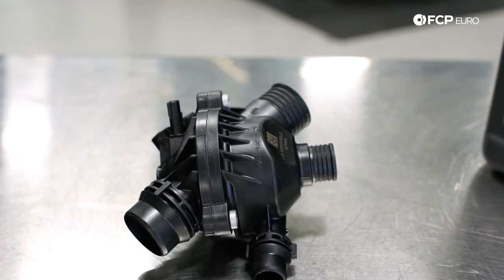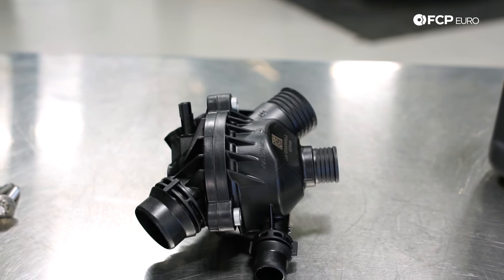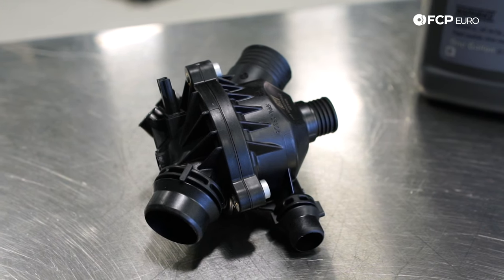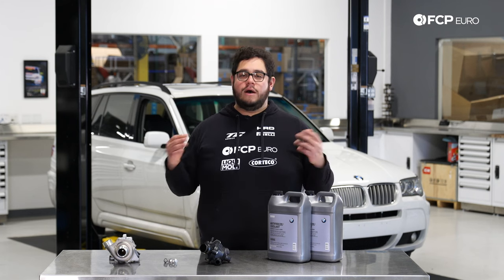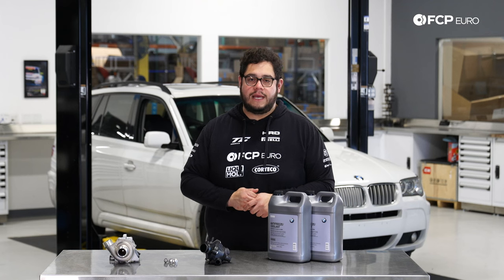Another thing to mention is what to look for when you have a water pump or thermostat going out. Typically you're going to get a code for these just because they're electric. That's the nice thing about these electronic units — even though they sound complicated, they do communicate with the ECU. They can tell you if they're stuck open or stuck closed, rather than just giving you a weird reading on your temperature gauge.